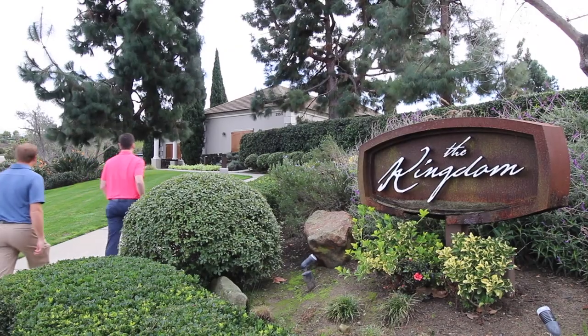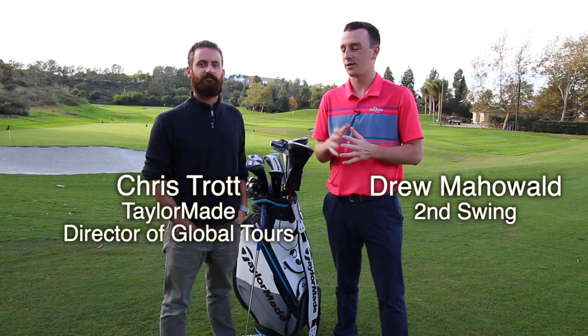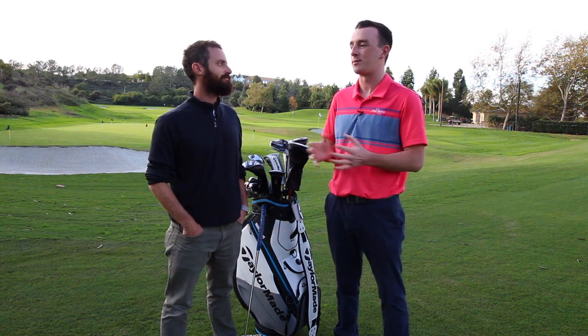Hey golfers, I'm Drew Mahold with Second Swing Golf today at the TaylorMade Kingdom. I'm joined by Chris Trott to talk about TaylorMade's Spyder S putters. Obviously the Spyder family with TaylorMade has been growing and been successful the past few years. Spyder S is a new addition — what are golfers going to see there?